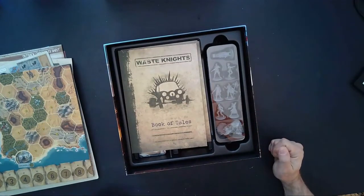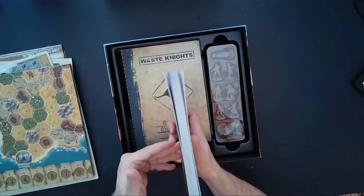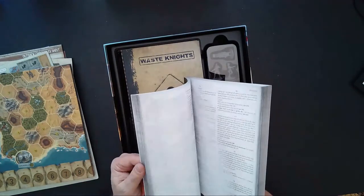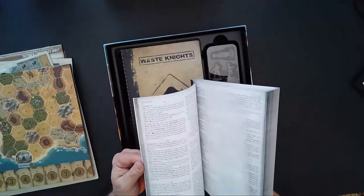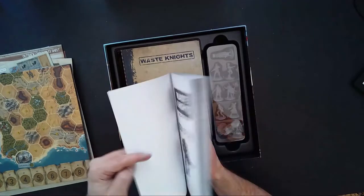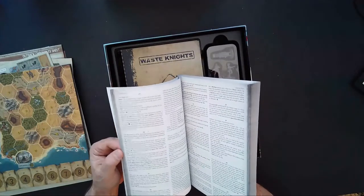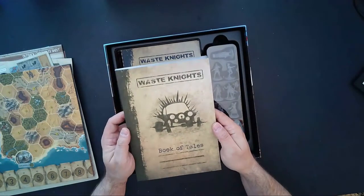We have the Book of Tales — this is a huge book. It is 240 pages, so there are a lot of adventures in here. They're all numbered, which is great. The Book of Tales for Second Edition — not a lot of artwork, basically all text with a lot of different entries, promising a whole bunch of adventures in Australia.